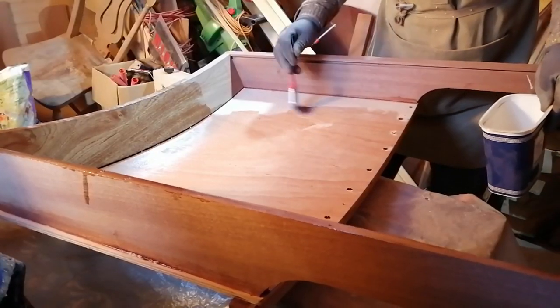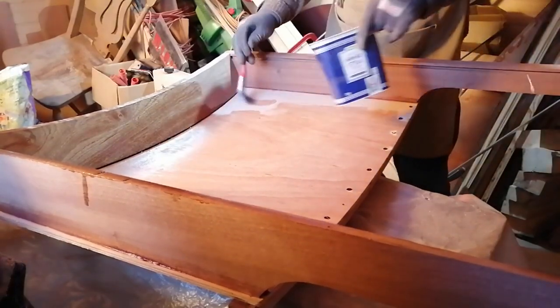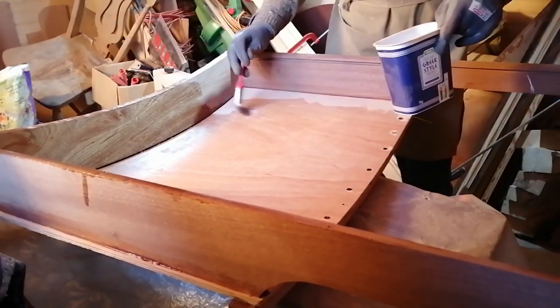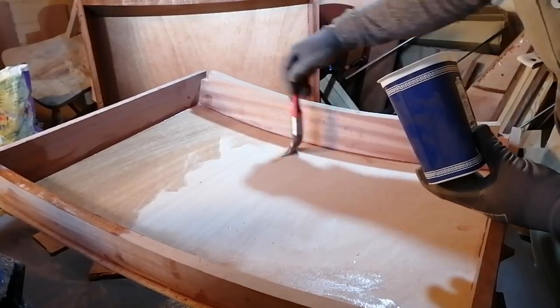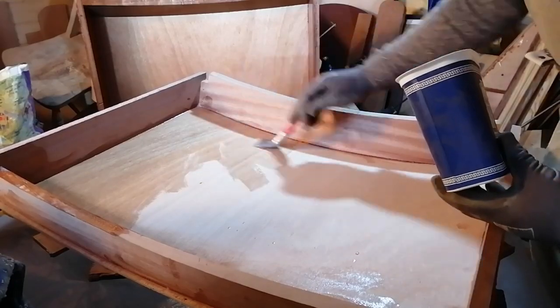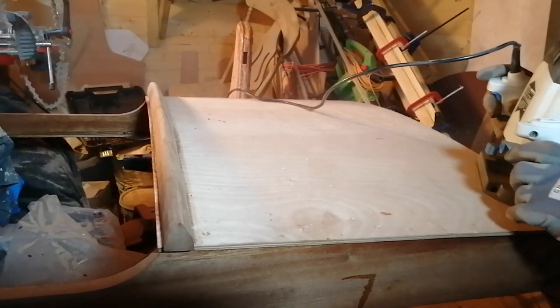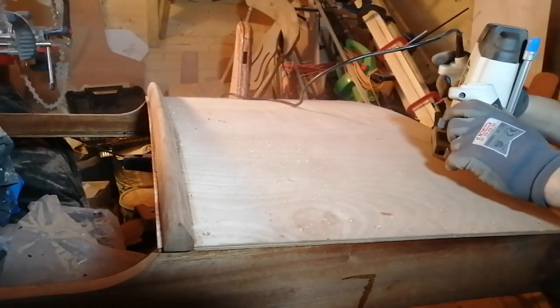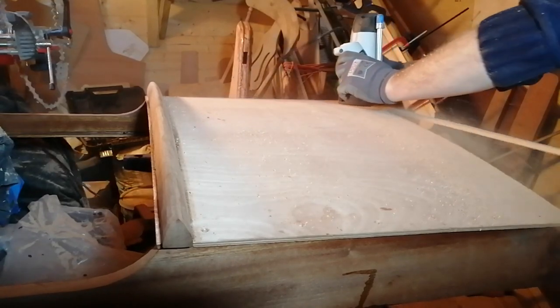Now I could apply some epoxy resin to the insides of the hood and the slide, and it was lovely to see that wood grain shining through. Once the resin had set I used the router to take the overhang off the edges of the lids.